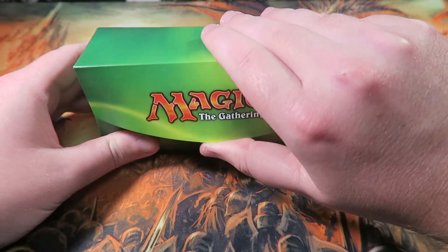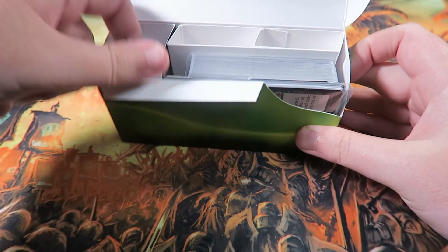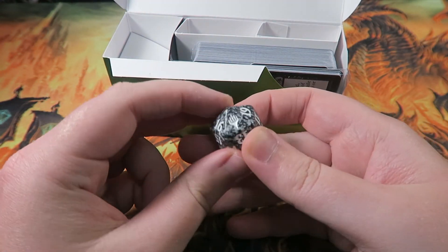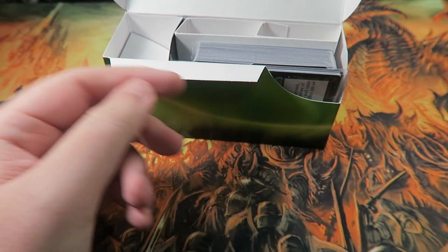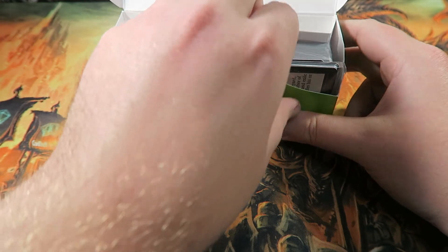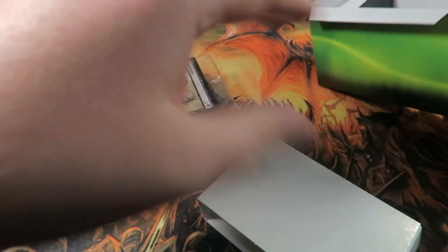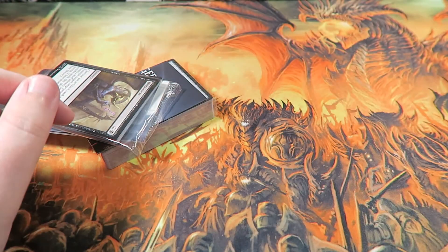Here we go. You get a die — it has the planeswalker symbol on it. I thought it had the Aether Revolt symbol, but I guess that makes sense since it's not necessarily an Aether Revolt deck, even though it is based around Winding Constrictor.